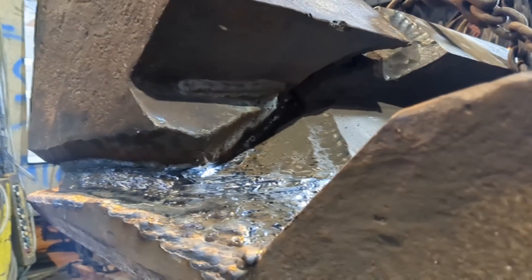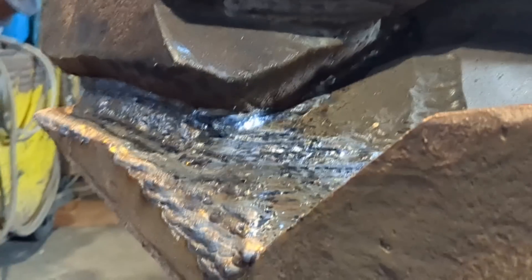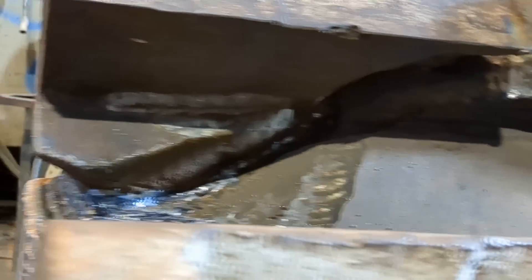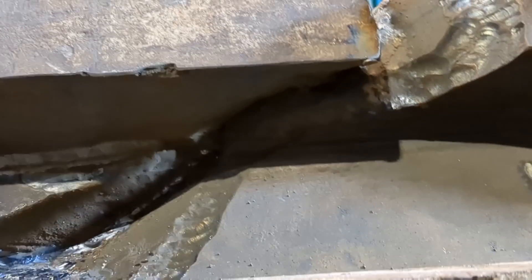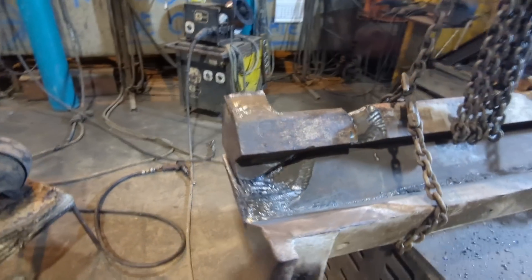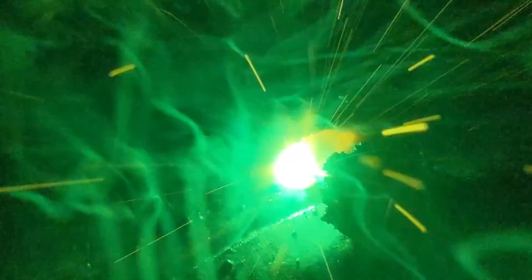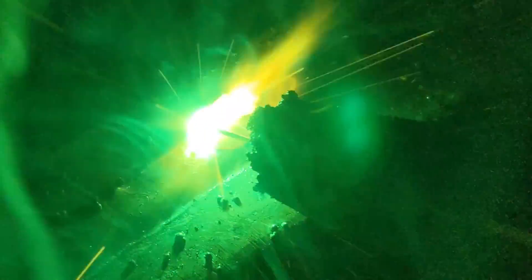A lot of these parts are simply not available — the manufacturer doesn't make them anymore. Or if they are available, they can have a ludicrous lead time; some of these parts could be six months or a year before they can be manufactured and shipped out. That's when our business comes into play — we can repair or make new ones ourselves.